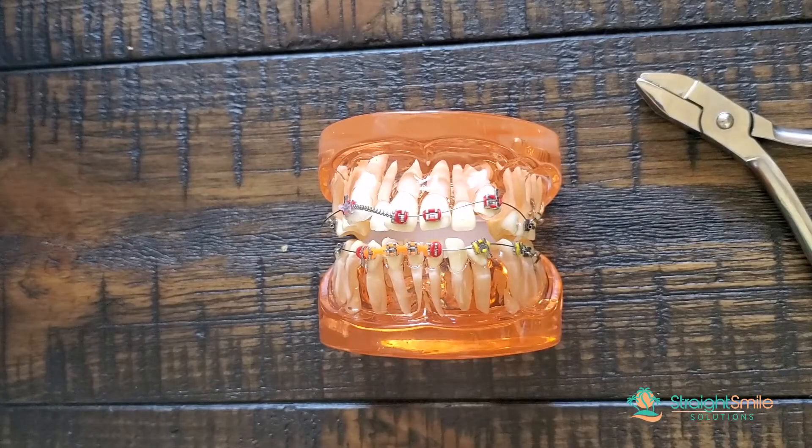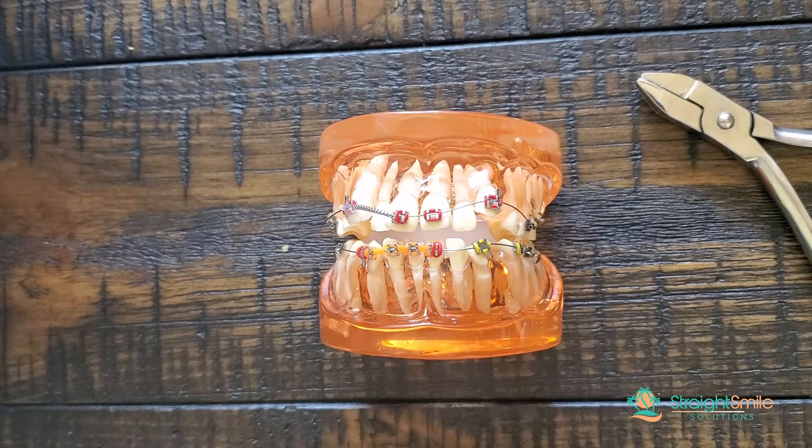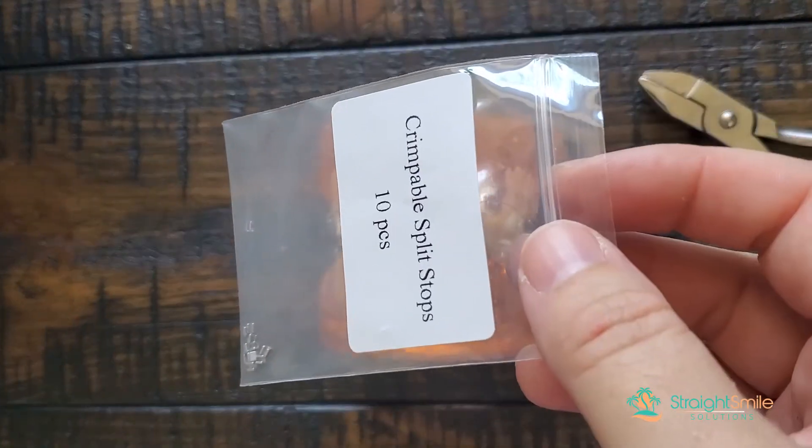Hi, this is Dr. Amanda with Straight Smile Solutions and today we're going to talk about reactivating your open coil springs. And this is one of the greatest hacks, which is a crimpable stop.